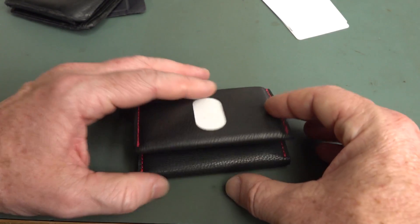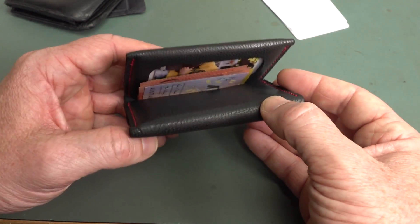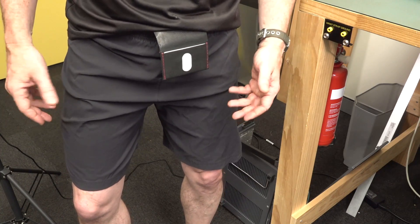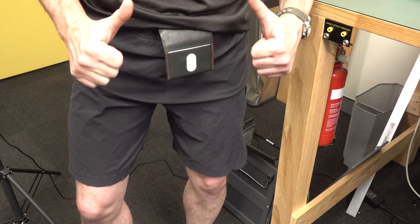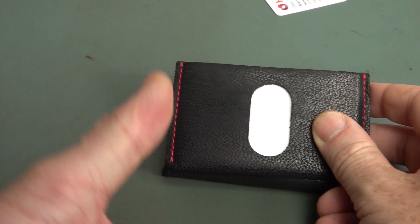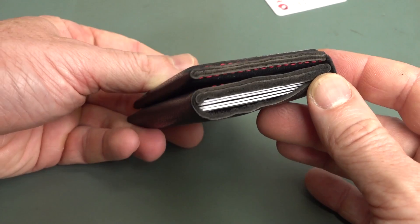Maybe the only other thing would be to stop it flying open — maybe go back to old Velcro wallets. Back in the 80s you'd have your nylon footy shorts and your Velcro wallet half hanging out of your grundies — let's bring that back. Anyway, I do actually like this and I do recommend it if you're after a slim wallet. Let me know what you're carrying and if you know of any others with this form factor. If you liked the video, please give it a big thumbs up, comment and discuss down below. Catch you next time.